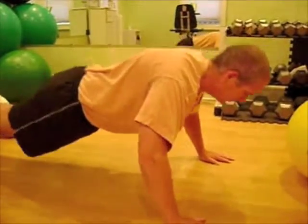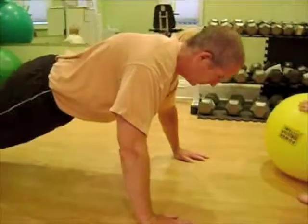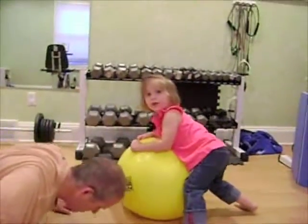Go ahead and bring yourself down and up a couple of times, Matt. He's keeping his head pretty even with the rest of his spine. Elise, you want to go on your daddy's back? You want to go for a ride? Come on over here, sweetie.